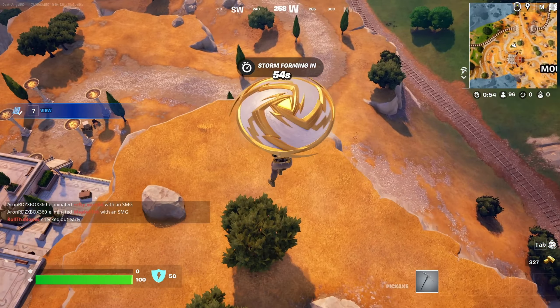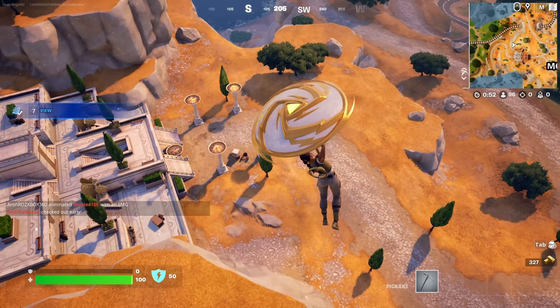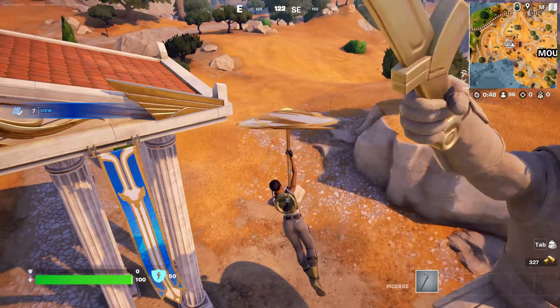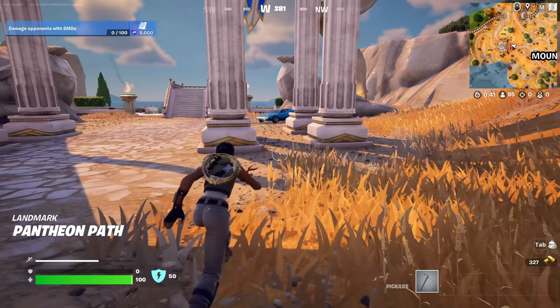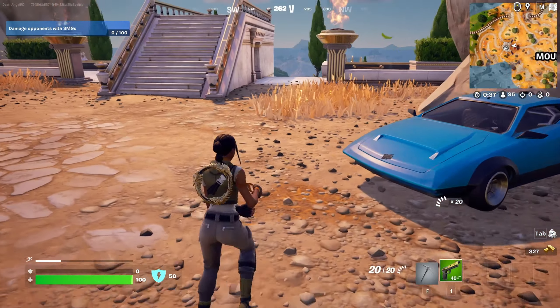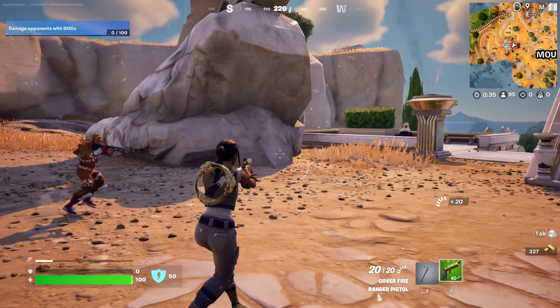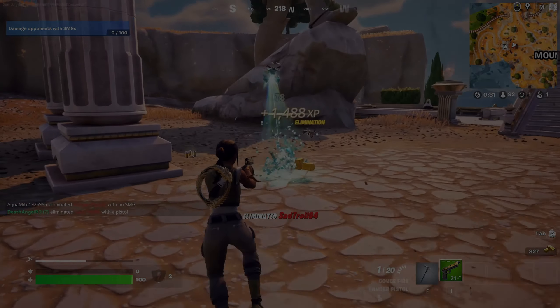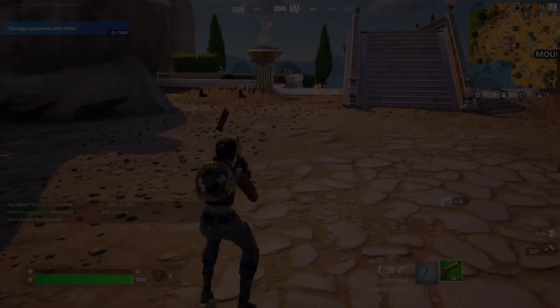I found a weapon — it's a pistol. As you can see, my mouse doesn't move much. Thanks for watching and remember to subscribe to the channel. I didn't find anybody else, but thanks for watching again and see you in the next video.